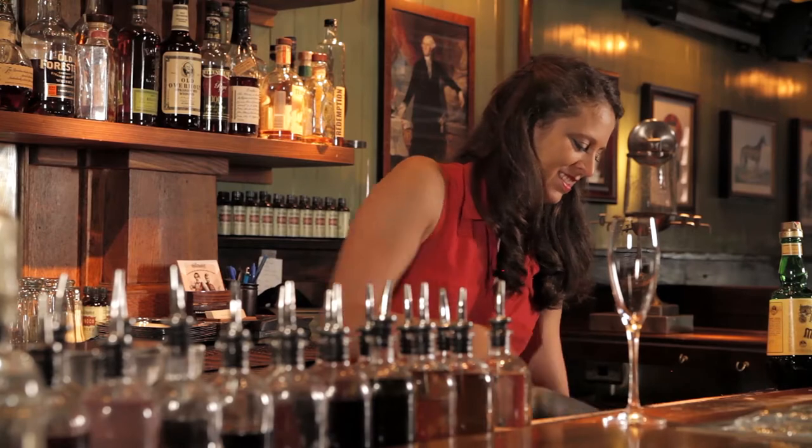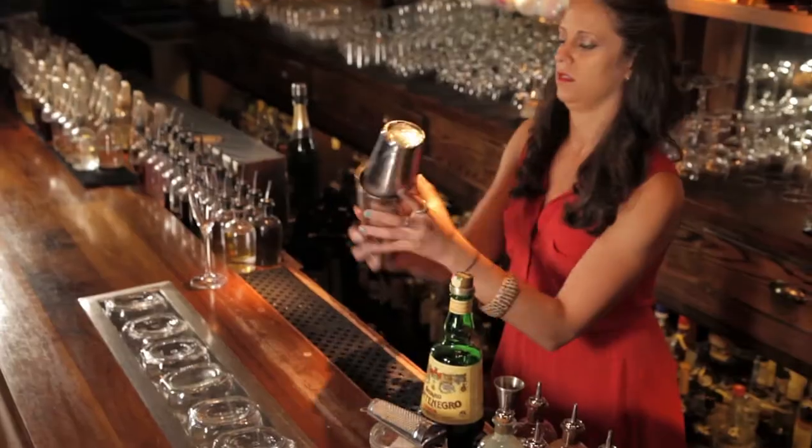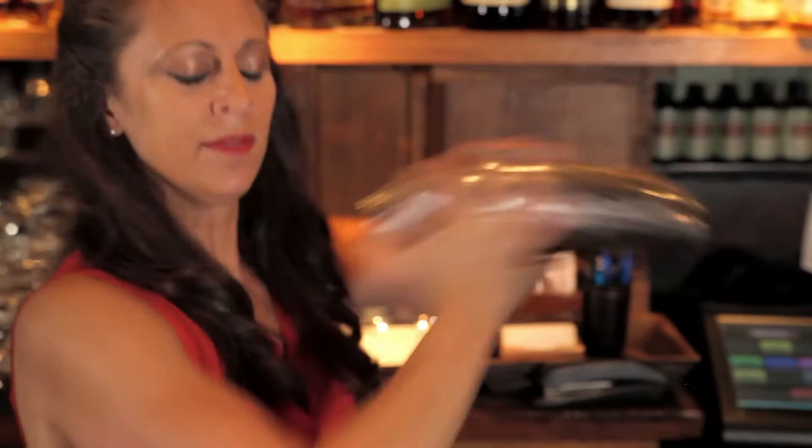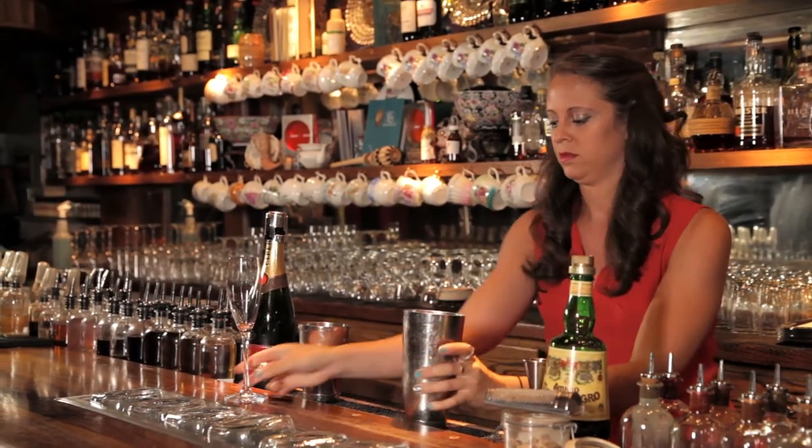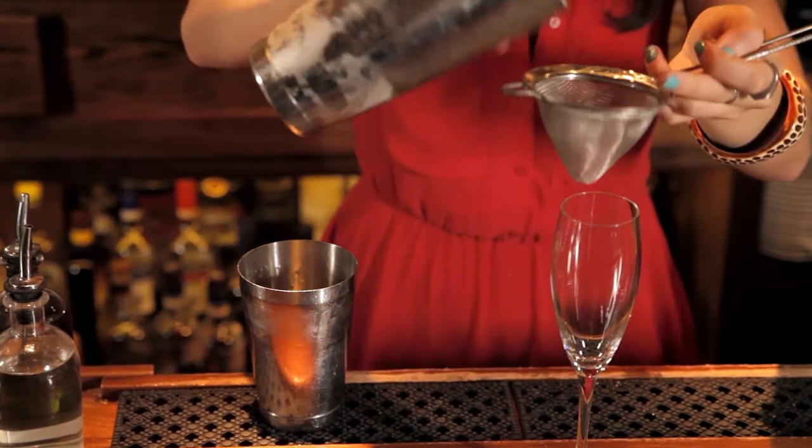Then we're going to add ice to the tin and shake. We're going to fine strain it into our champagne flute. A well-shaken cocktail will have that little bit of foam on the top — that's the key.